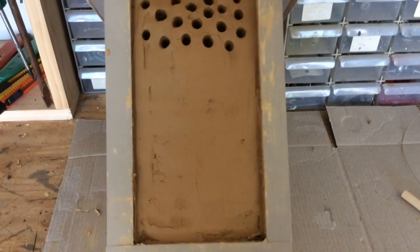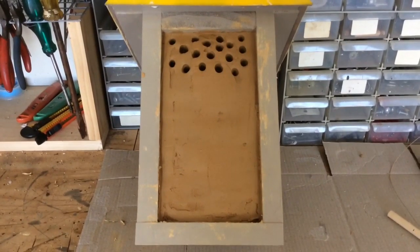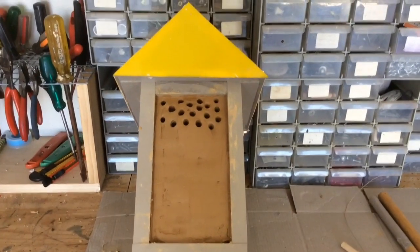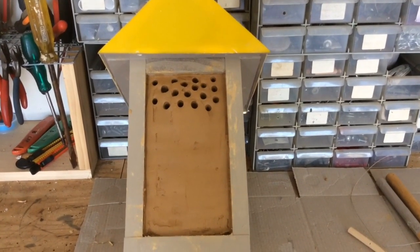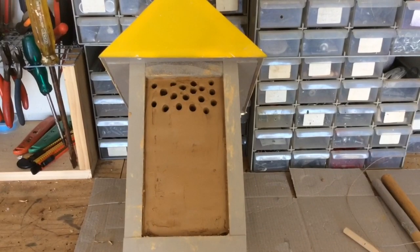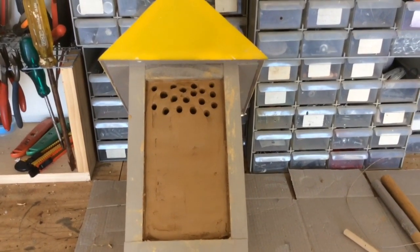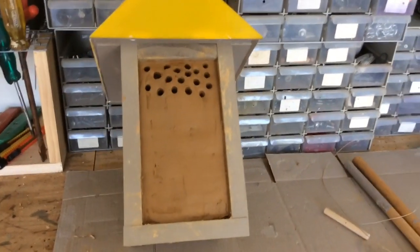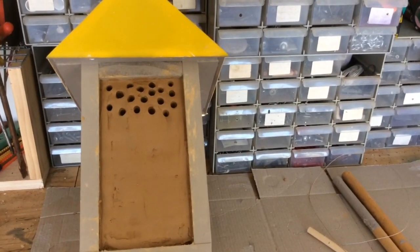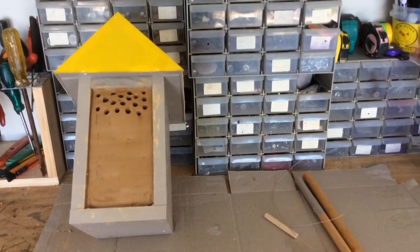There's not much more to it than that — it's just a matter of putting it outside in a great spot. I'll put it out with my other native beehives and just keep an eye on it. I know I've already got lots of leaf cutter bees in my garden, and I've also got some firetail resin bees, but I'd like to see some blue banded bees and see what else can be attracted to this hive. It's really just a bit of fun.